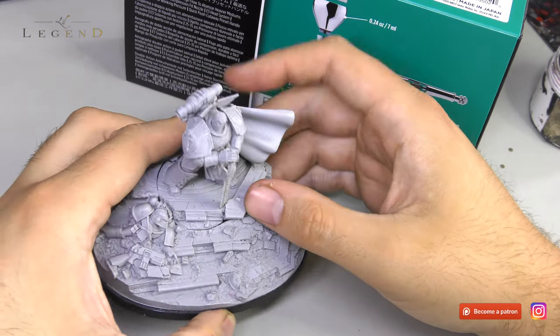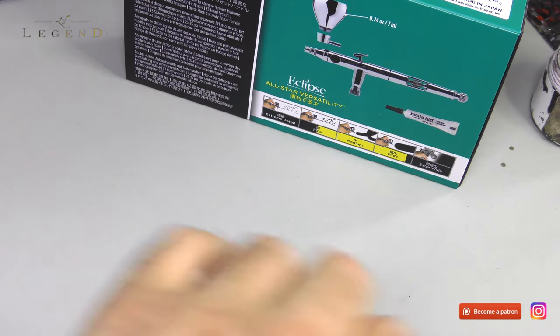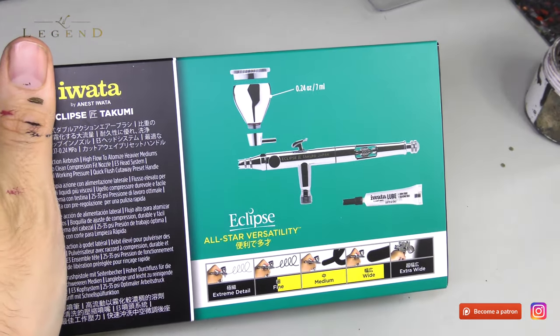I'll be base coating Dawn with this thing. It does fine detailing pretty well, it does base coating, and everything in between with Iota's typical superb build quality.